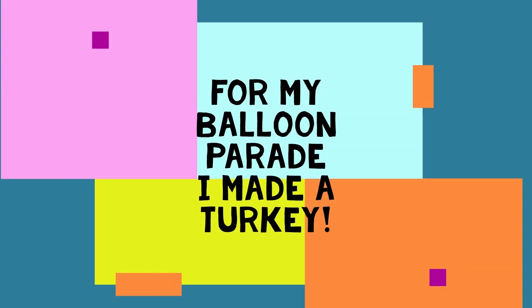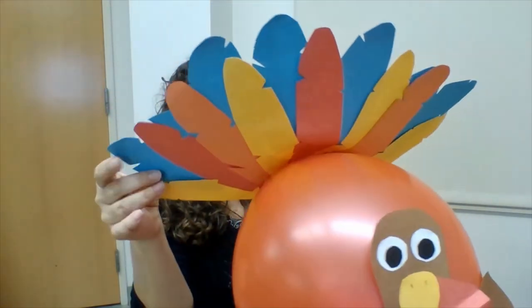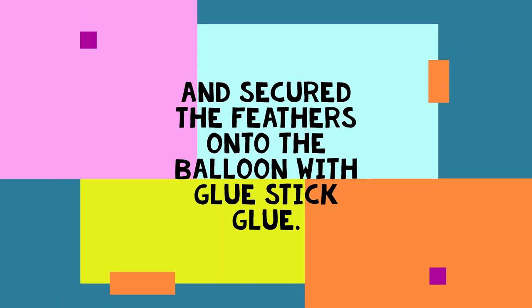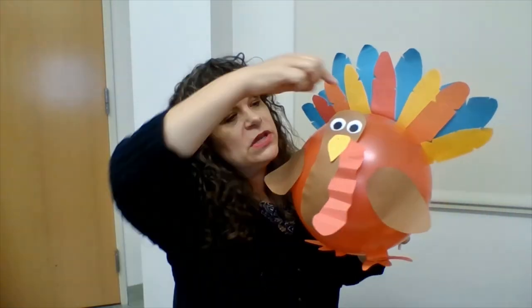For my balloon parade I made a turkey. I used the construction paper and the balloon, as you can tell. To adhere it, I used a glue stick, and I just made my own design here. The feathers — if you want to look on the back — I taped these feathers together with some tape, and secured the feathers onto the balloon with glue stick glue. I put some straws on the back so I can handle it from below. I'll also give you some string, or fishing wire, if you'd like to hang it up.